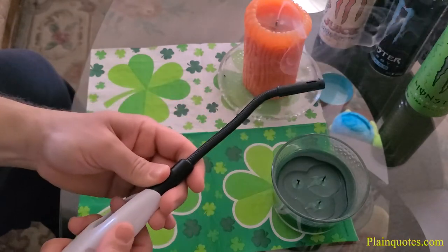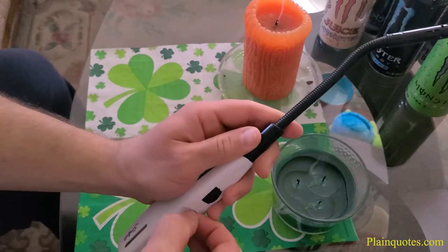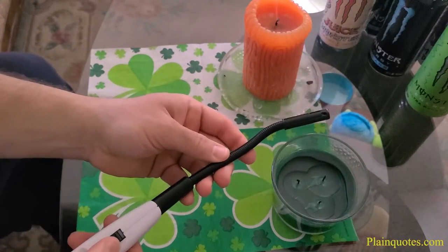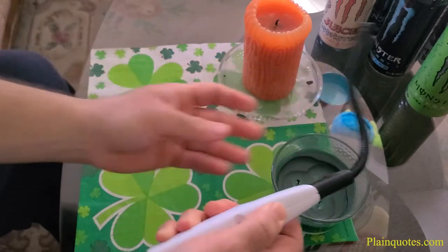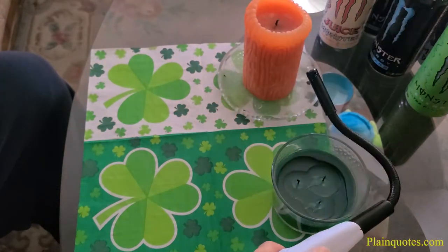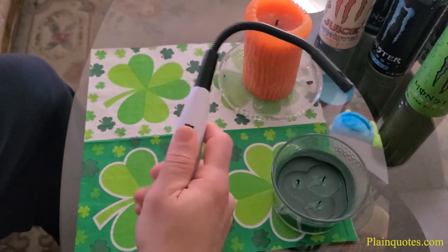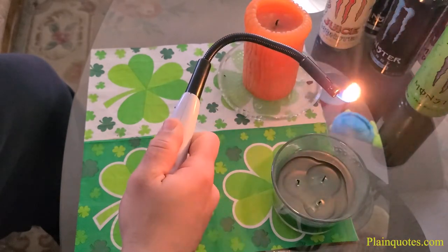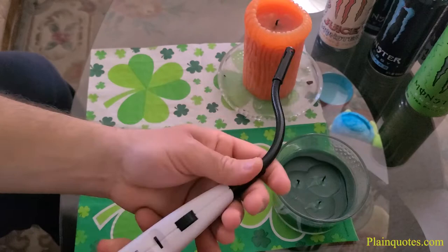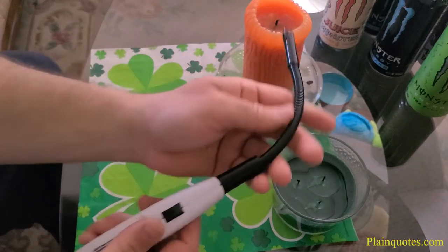So this is on plus, and then let's go to medium — this is on medium now. Flex it this way, and then this is on minus — flex it this way. I think minus is a good size for candles, so I'm going to light them up.